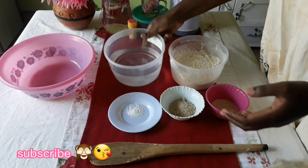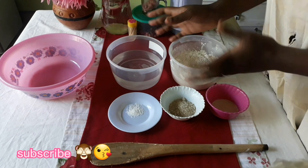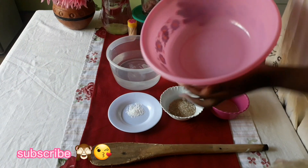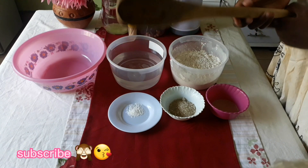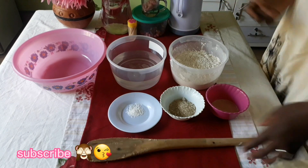And then you'll need two cups of clean water — cold, normal room temperature water. And then you'll need your bowl for mixing the ingredients, and I will use my favorite cooking stick to mix all this. So let's get into it.